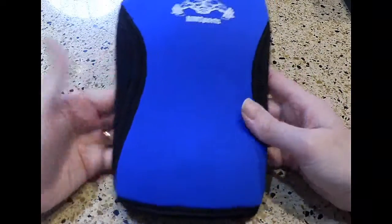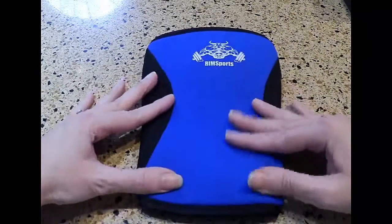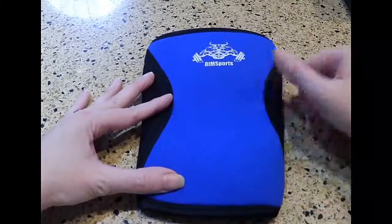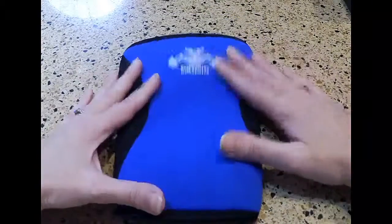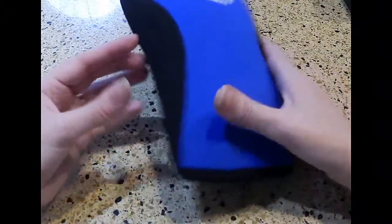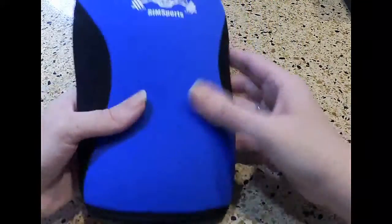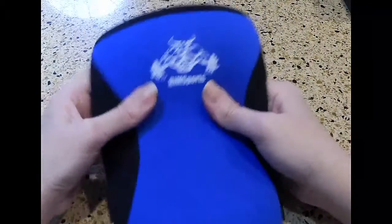These are great for people that are weight lifting or power lifting — anytime there's some strain on your knees and you want something to help with that, this knee sleeve will be a great addition. And it looks nice too — you can see it has black accents; it's a very good-looking knee sleeve.